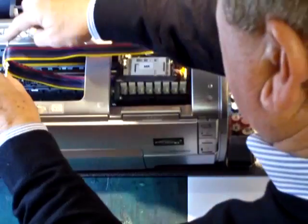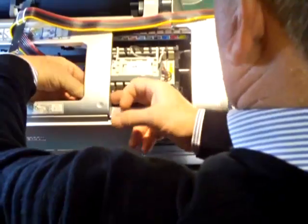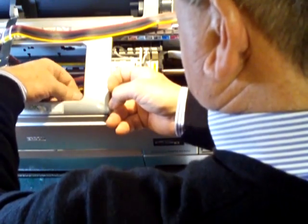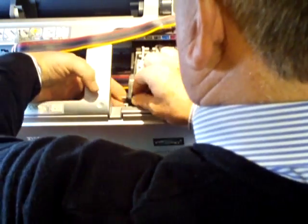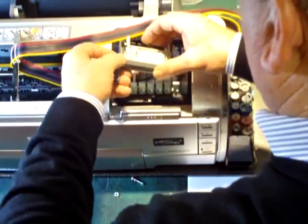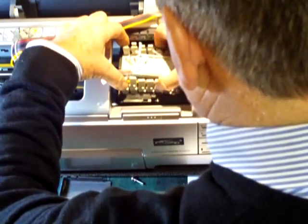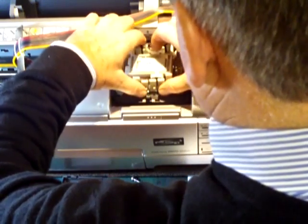So we'll take out the middle support, and on this particular printer we've got a little screw here which holds the carrier for the matte black cartridge. So we'll take off the nuts there and undo this here. We'll take off this carrier which we won't need again — this is the matte black. And what we'll do now is undo all of the cartridges, just rest them on top of the carriage.